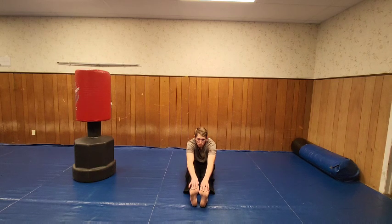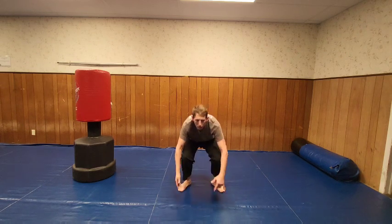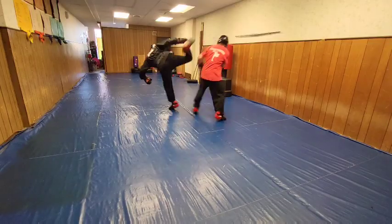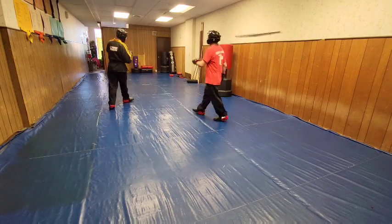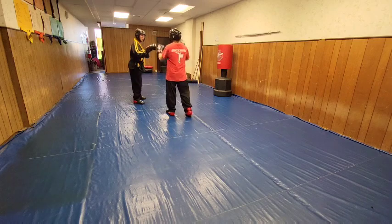I want to call that a wrap. If you haven't subscribed yet, what are you waiting for? Subscribe, like, share, comment — all that good jazz, and enjoy your day. I'll see you on the next video. God bless. [Blooper] Oh, sorry — you alright? Good. I got your back of it, right? No, that was my nose. Really? Yeah, I'm sorry. No — it was a forearm.